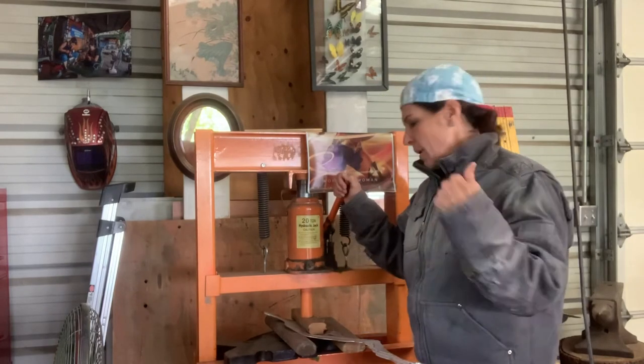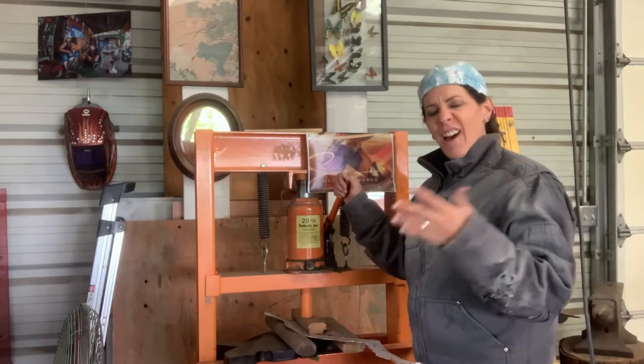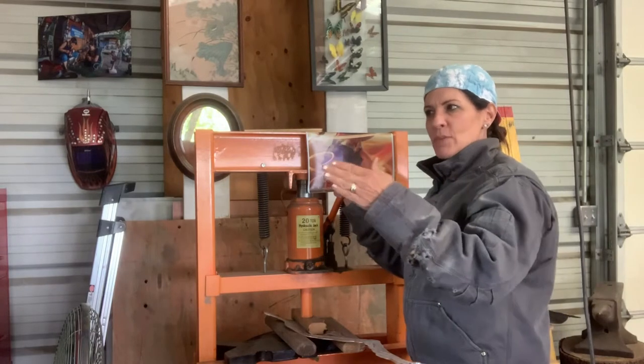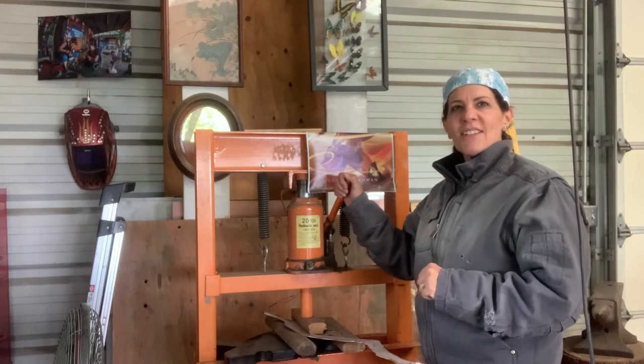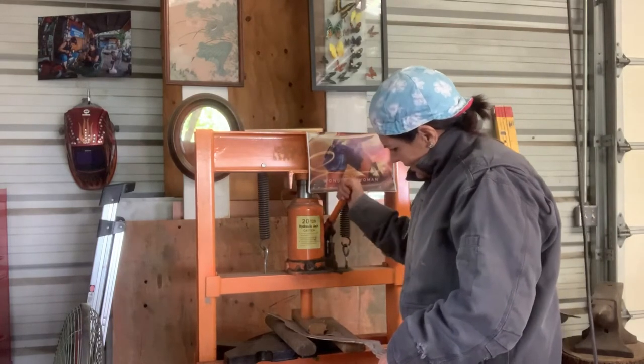Past the point of what you want, and then it bounces back. That is so much like my life — I'll push, push, push, get past what I want, back off a little bit, and reside in that sweetness. That's true with my sports and everything. Here I am, perfectly designed to do metal. That's so funny.